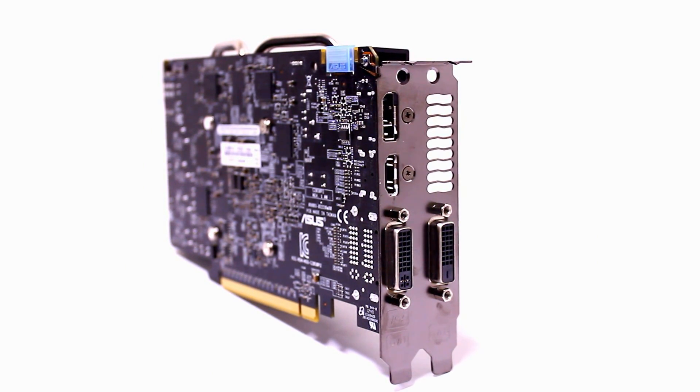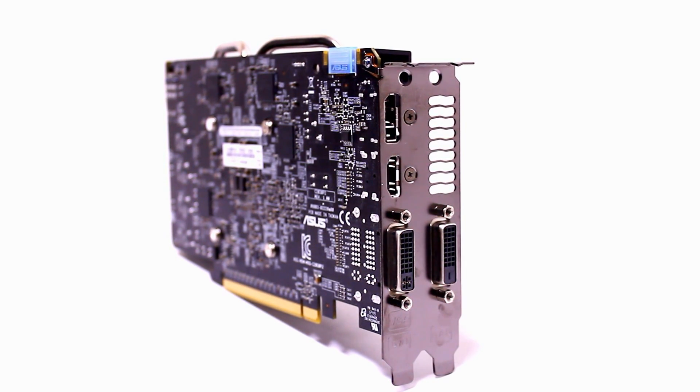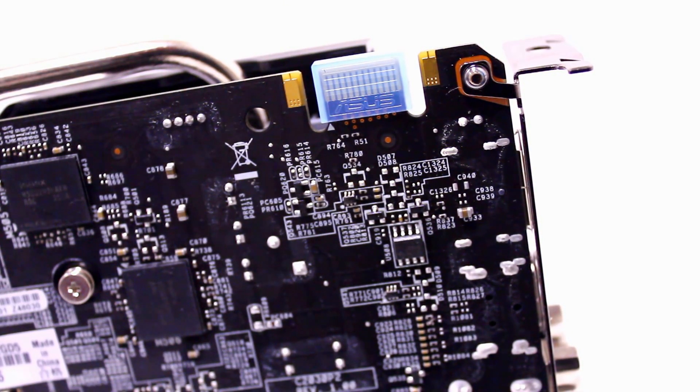For the connectors, you've got DVI-I, DVI-D, HDMI, and DisplayPort — a host of connection options. The card also features a single 6-pin power connector with a single SLI finger, in case you wish to attach another card in the future.